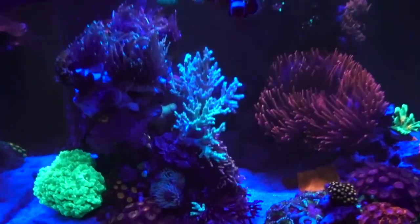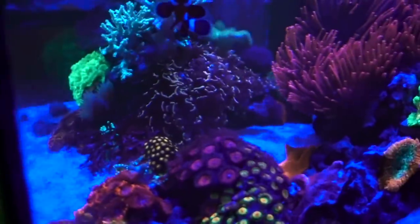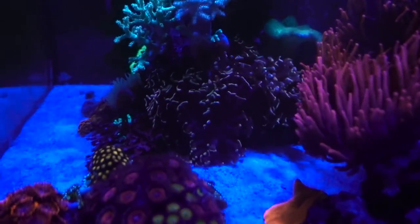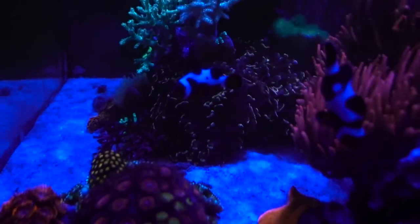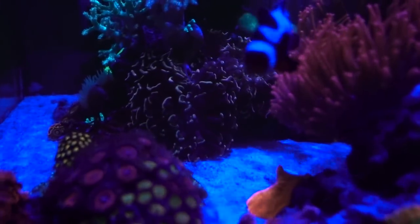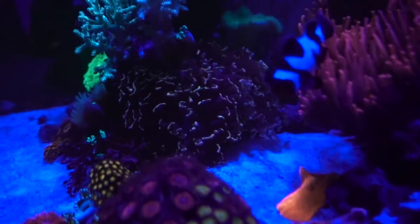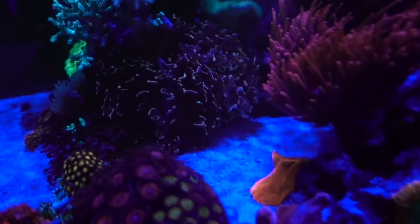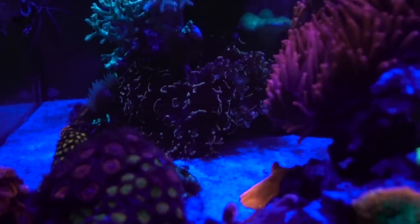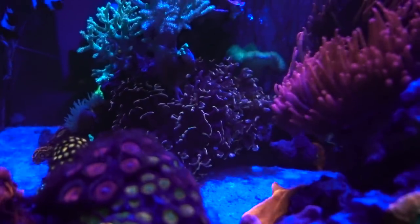Speaking of Euphyllias, the gold wall hammer is not a coral I talk about often because it's kind of just there, but I'm pretty glad it's been working out so well. Usually gold wall hammer — or wall hammer in general — is still touch and go; a lot of people have issues with it not growing much. But in this case the gold wall hammer has been working out really well. It's grown maybe one third the size since I've had it. I'm really happy with it, just wish it were a little bit more gold, but they're pretty hard to come by.